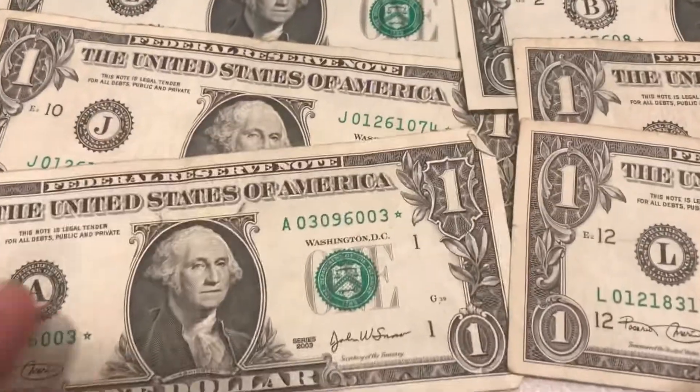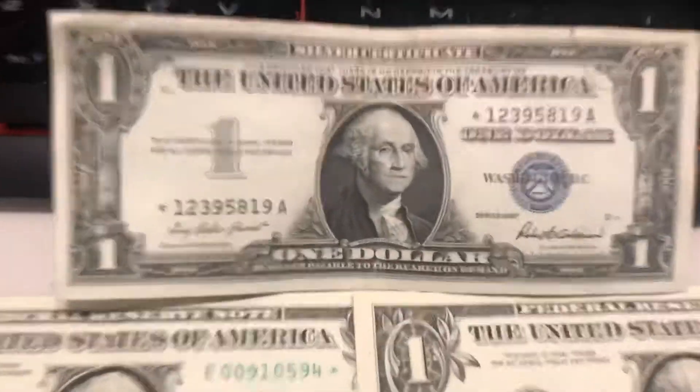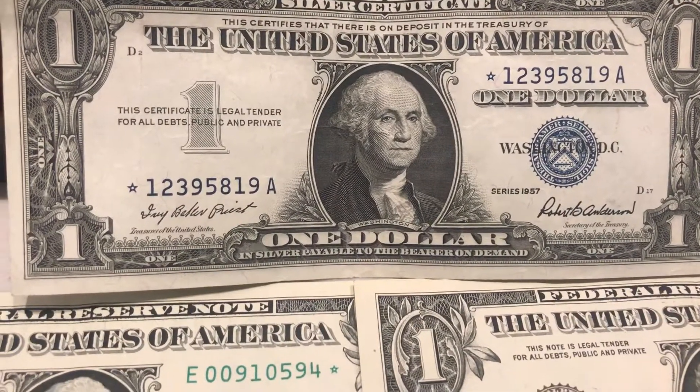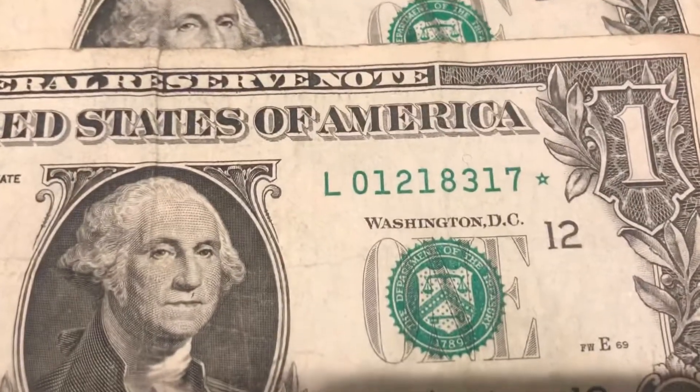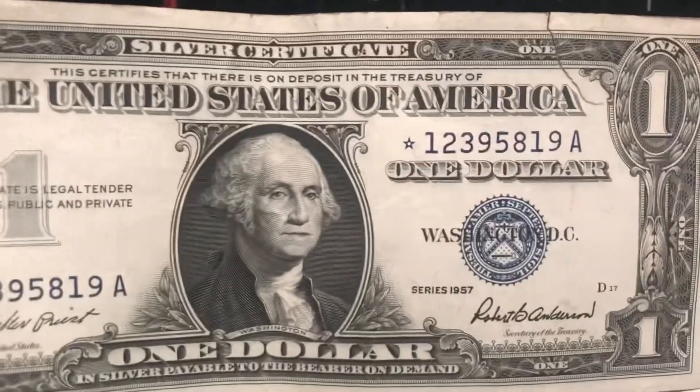I'm just going to go through my collection. I've gathered these throughout my change — I've gotten six star notes of regular bills, and then my buddy gave me a silver certificate star note, which is pretty cool. The difference between a star note and a regular note is that a star note has a star at the end of the serial number, and with a silver certificate it's at the beginning.